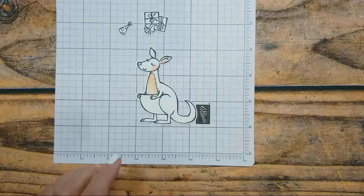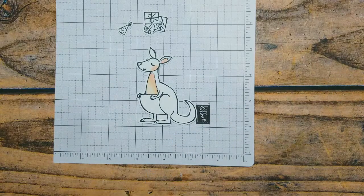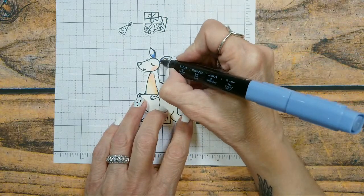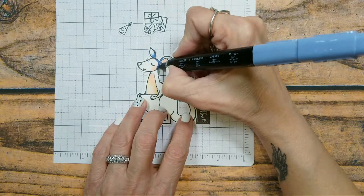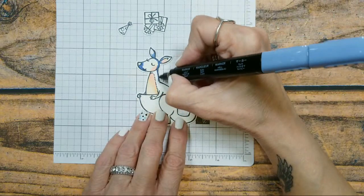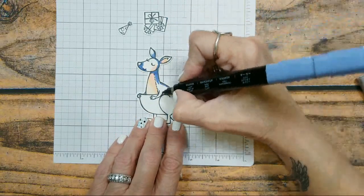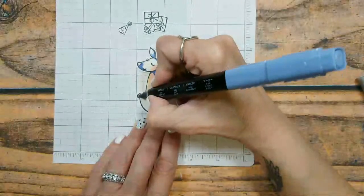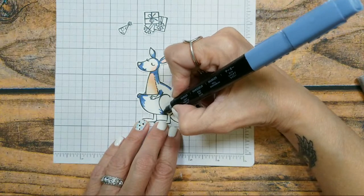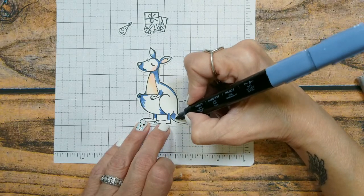Now we're going to color him a color you'd probably never see in nature, but he looks super cool. I'm using the Light Knight of Navy, just going up into his ear. So we are going to be coloring this kangaroo blue so he'll match the DSP and be different — not your average kangaroo. The Knight of Navy is a pretty dark blue, so I'm just doing little bits here and there, and always under the tail.